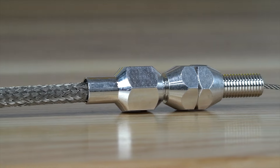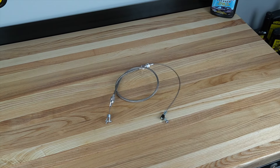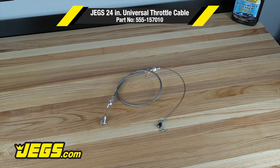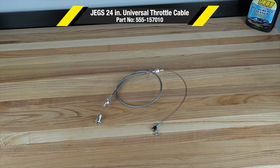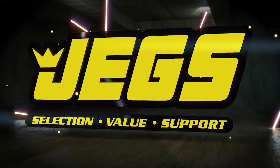JEGS Carburetor linkage bushings and swivels are available separately. Log on to JEGS.com today, the most trusted name in automotive performance. One call gets it all, one click gets it quick. JEGS!